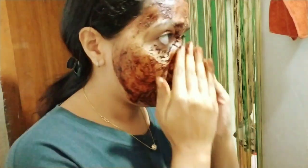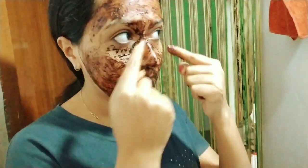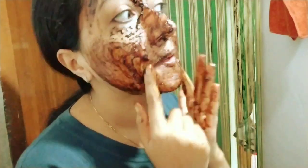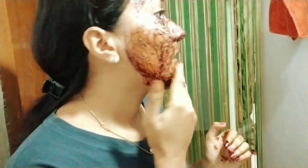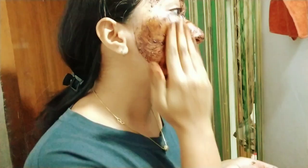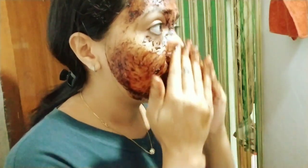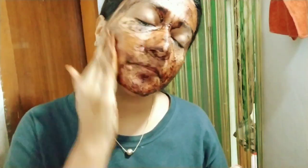We don't need to scrub too hard if the skin is sensitive. We need to gently scrub the face, then we are wiping out the face.